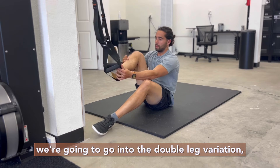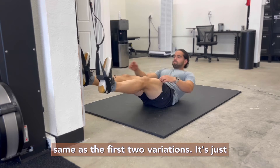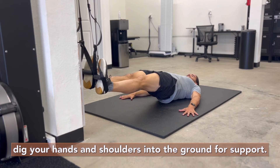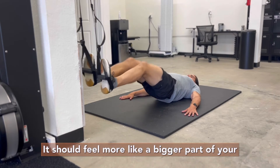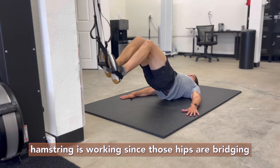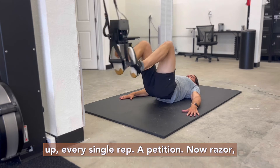Now we're going into the double leg variation. It's the same as the first two variations, just both feet at the same time. Make sure you really dig your hands and shoulders into the ground for support. This first one — hips are coming away from the floor. It should feel like a bigger part of your hamstring is working since those hips are bridging up every single repetition.